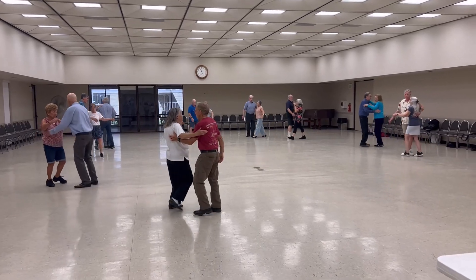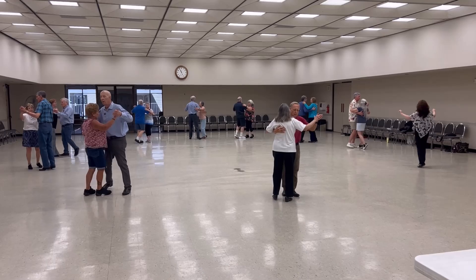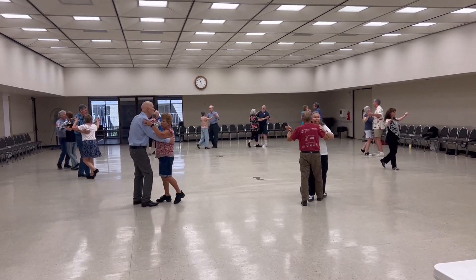Look up to the sky, something's coming up ahead, maneuver, spin turn, back half box, walk two dimly center, diamond turn, three quarters.